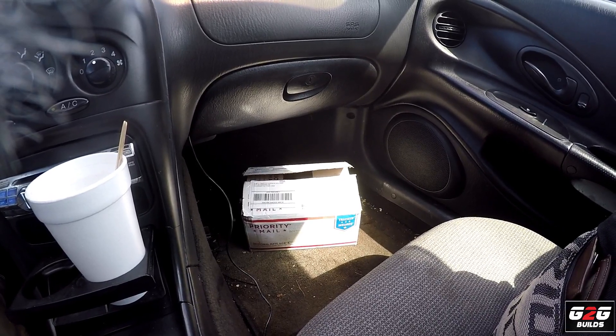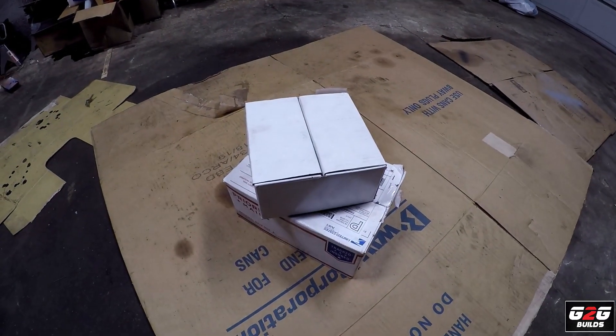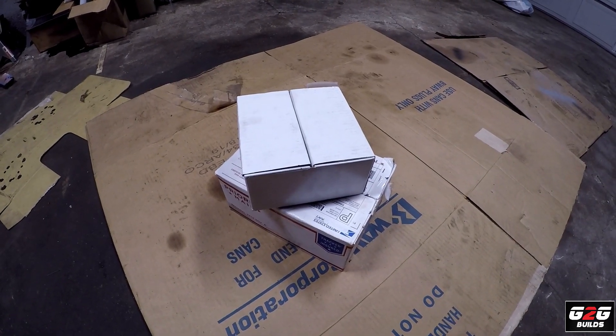I'm back from the machine shop and I'm super excited. In that box I have everything, but I'll show you when we get to the shop. And boom — here we have the new parts.